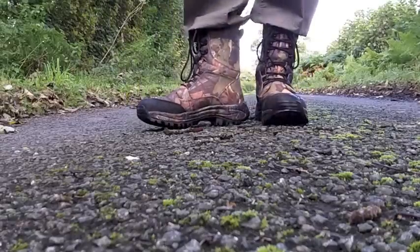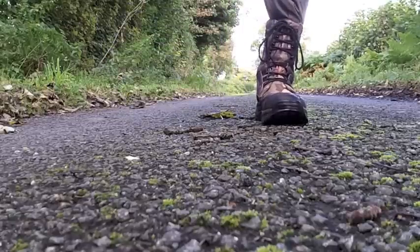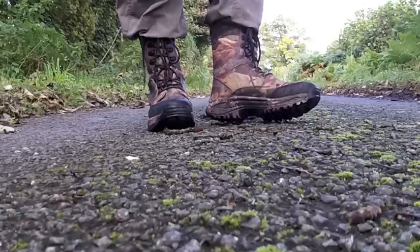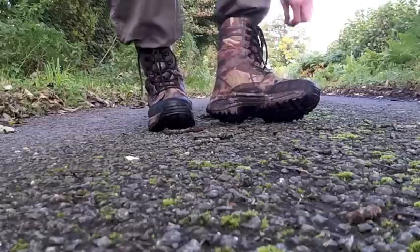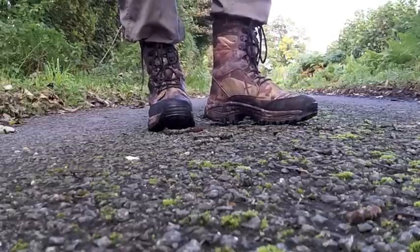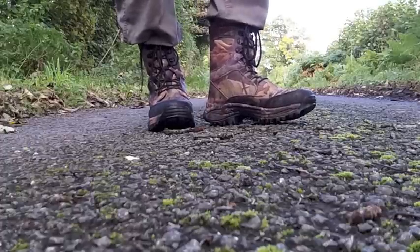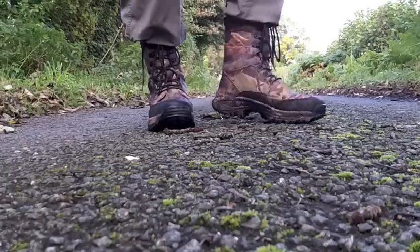They're definitely exceptionally comfortable, and I would say these soles feel thicker than I thought they would. I'm not saying they're an inch thick or anything, but there are a lot of boots that look like they've got substantial soles and then once you've worn them for a few moments they seem to have collapsed to be wafer thin beneath your feet — but these are nice and solid still.